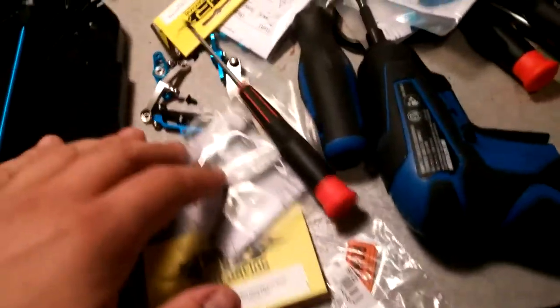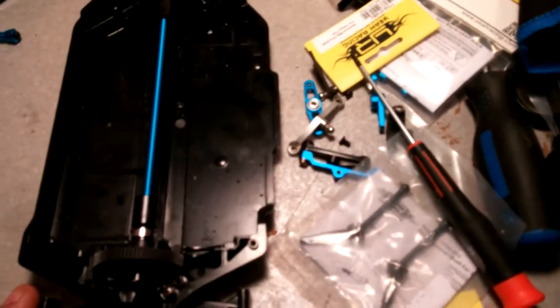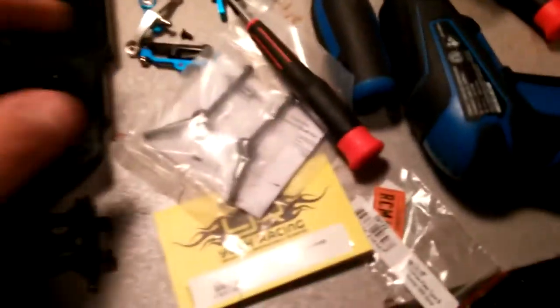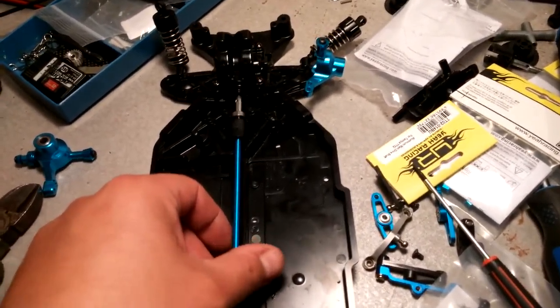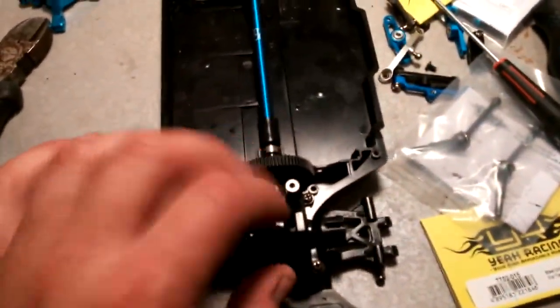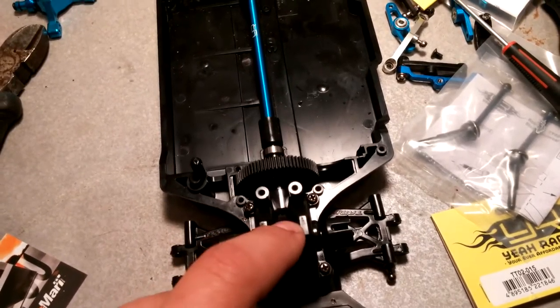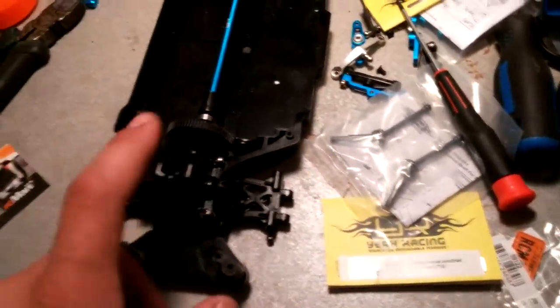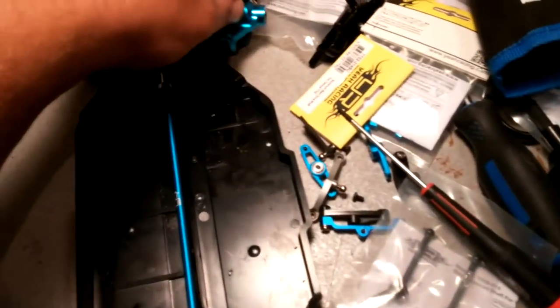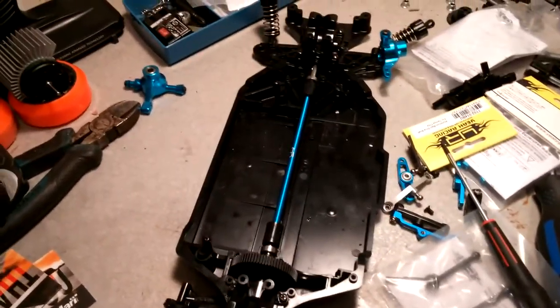Alright guys, I'm back. I'm still missing two things in the mail — the aluminum motor mount. What I'm going to do before I get too far along, since I have most of my aluminum parts, is put this back together. I've removed the diff cover so the CVD can slide in. While I was at it, I cleaned up the rear differential and locked it. I've got one steering knuckle on for now — I'll mock up the rest and show you what it looks like.